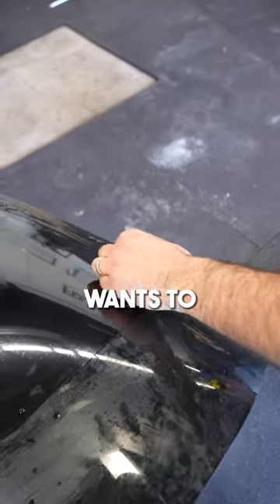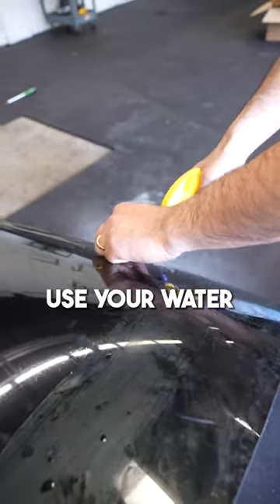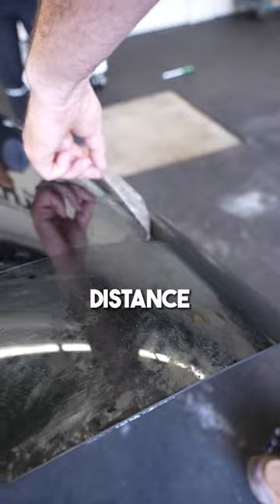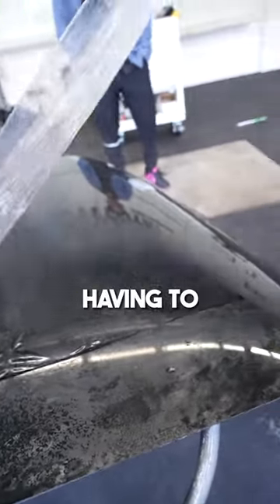As you pull this liner up, the film wants to come up with it. I don't want you to touch the adhesive. What you want to do is use your water to hold that down, and then once you get a certain distance, it'll allow you to pull the liner back without having to touch the adhesive.